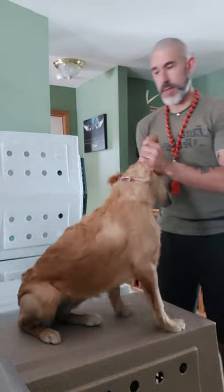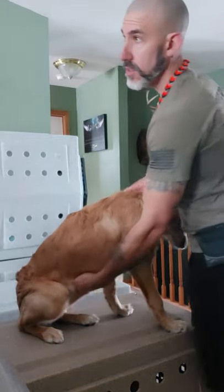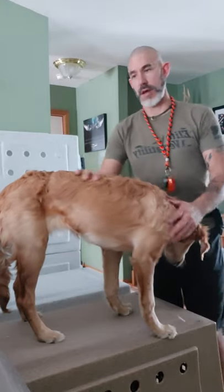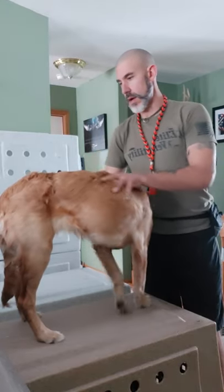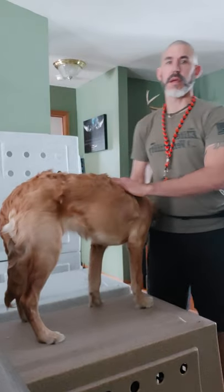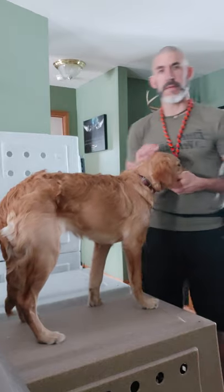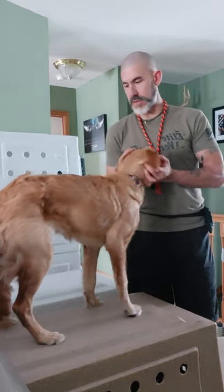All right folks, we're back again with another Puppy 101 video. So we've got Ms. Briar here and she's on top of one of the kennels, and we're going to start working with her on getting comfortable being elevated up on a table. That is going to lead us right into getting her ready for starting some of the trained retrieve stuff.